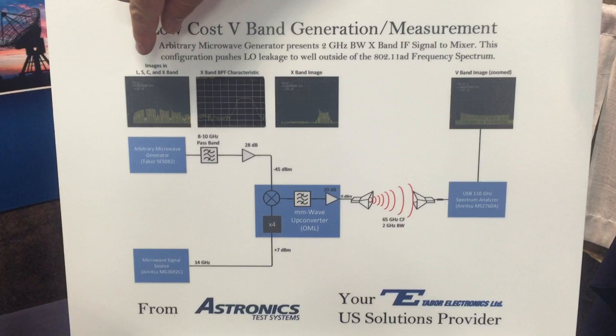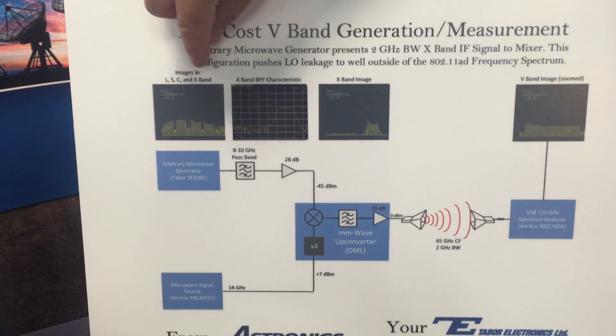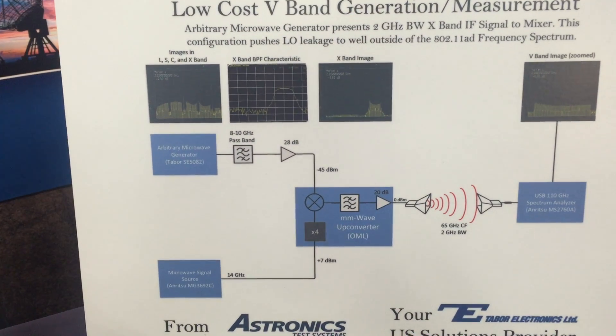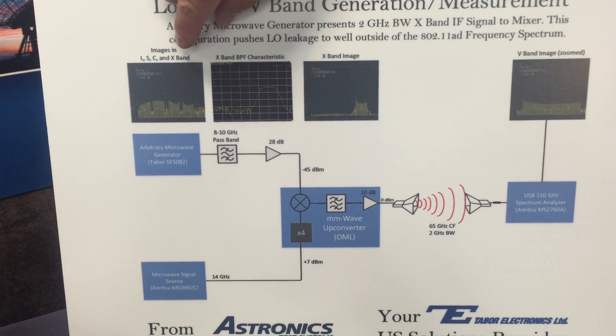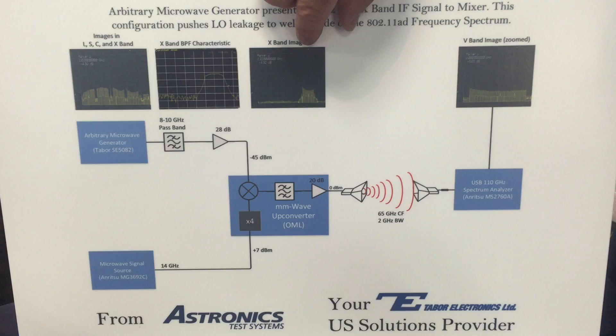The Tabor Electronics unit is used to generate images in L, S, C, and X-band — different arbitrary waveforms with a 2 GHz bandwidth. In this case, we're going to take the X-band signal by filtering it from this image, and then we're going to be left with just the X-band signal.